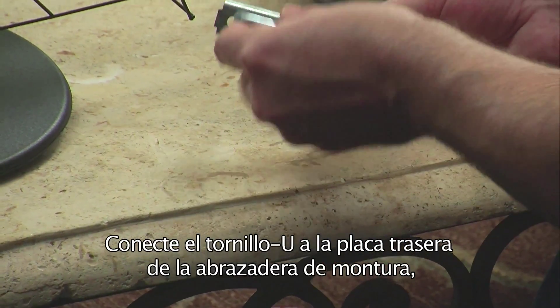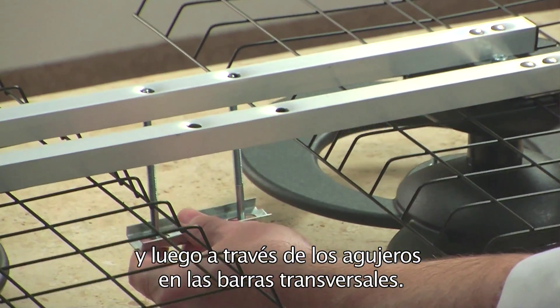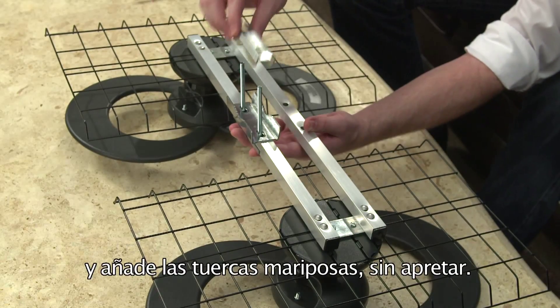Attach the U-bolt to the backplate of the mounting hardware, and then thread through the holes in the crossbars. Attach the rest of the clamp hardware to the U-bolt, and finish loosely with the wingnuts.